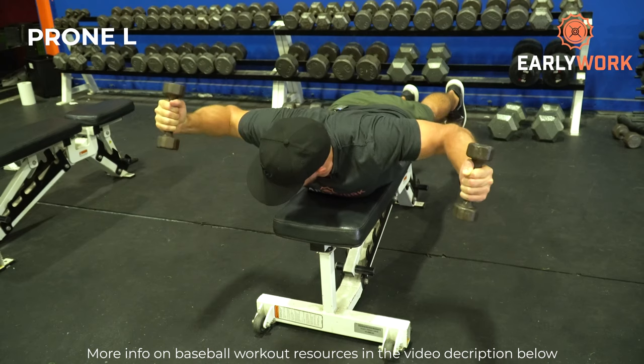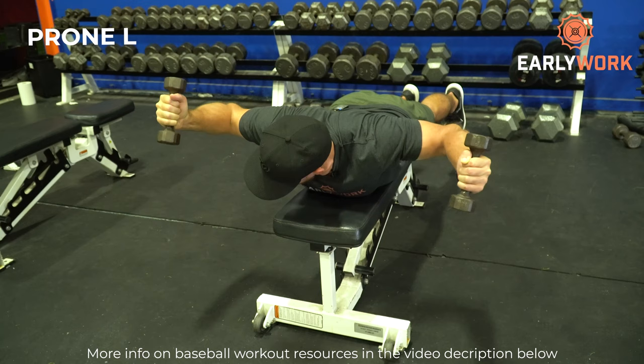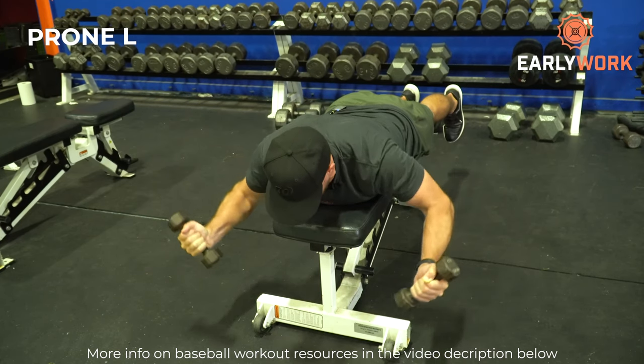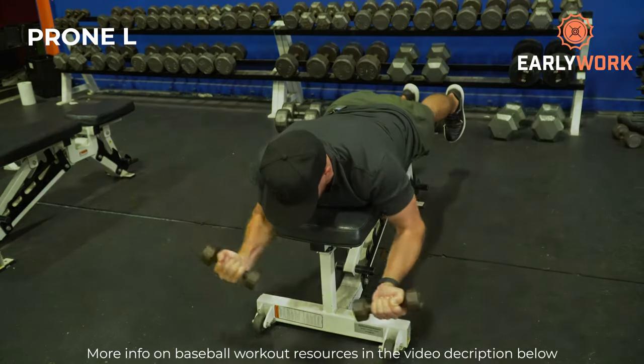Number two is the prone L exercise — a great arm care and arm strength exercise. In a good program you want active rest, so after a set of front squats when your legs are tired, you do something like a prone L for active recovery rather than just sitting there waiting. The prone L is a great external rotator exercise and is great for the decelerators of your throwing arm, which is why we pair it with the squat.